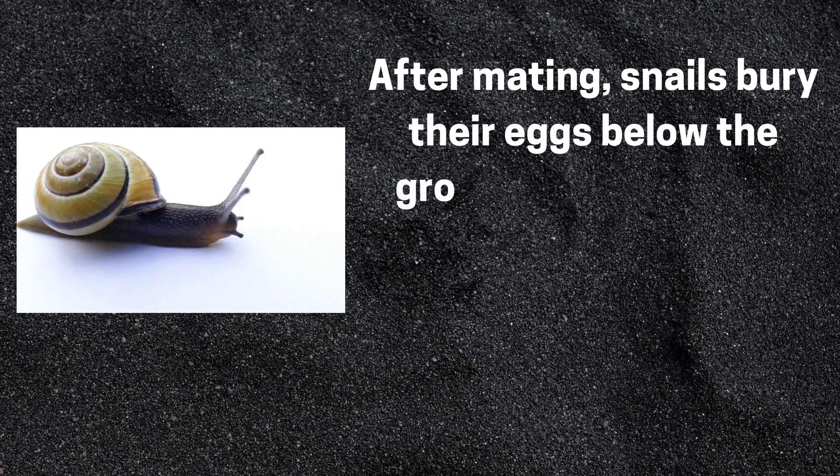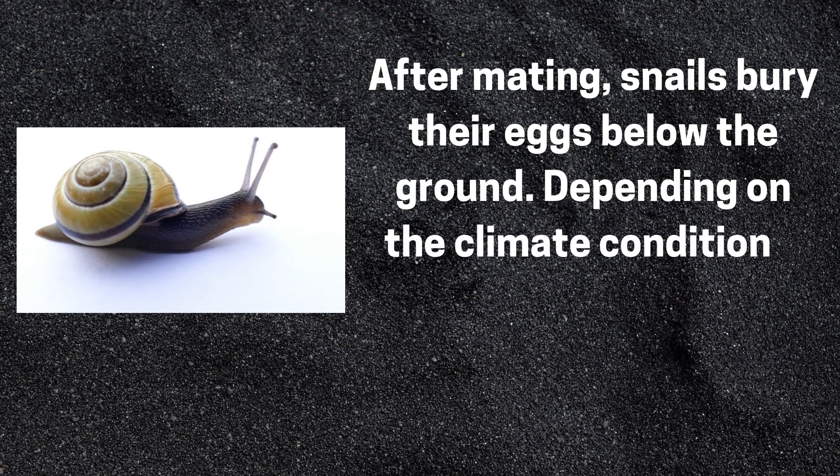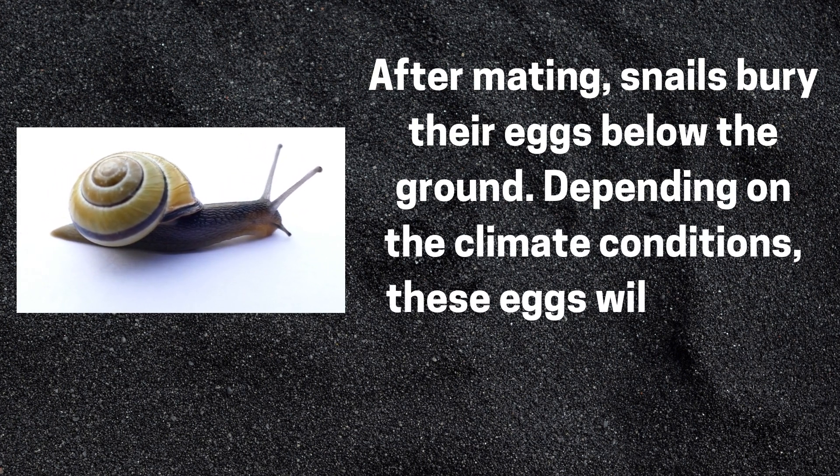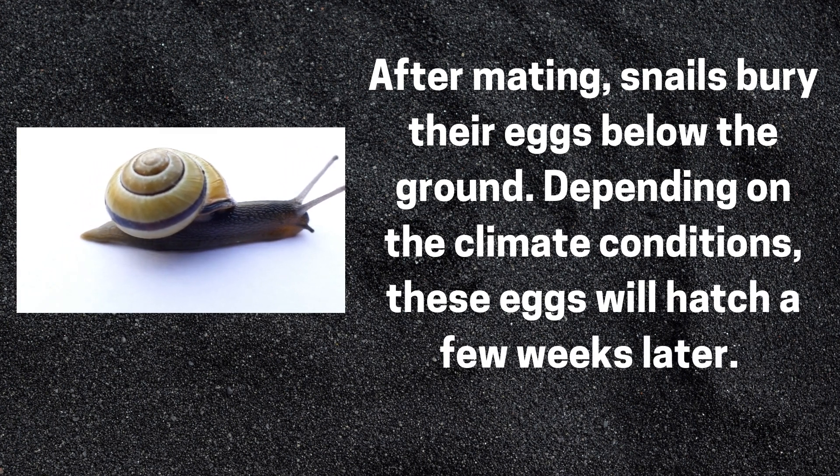After mating, snails bury their eggs below the ground. Depending on the climate conditions, these eggs will hatch a few weeks later.